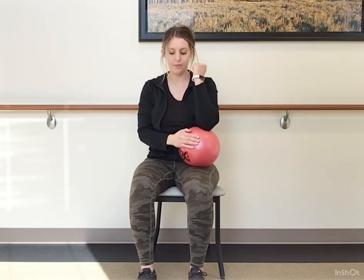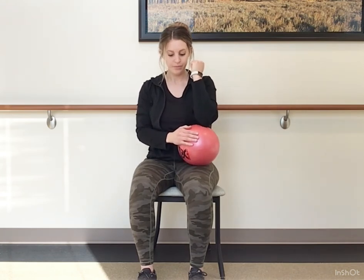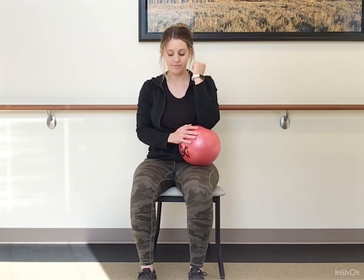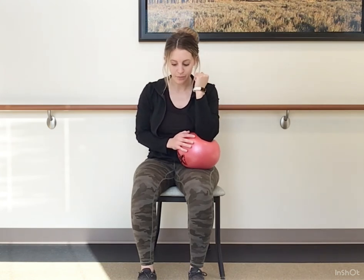Other side — same thing, up nice and tall. Imagine like you're trying to touch your chest to your legs. Kind of rounding those shoulders a little bit. Squeeze and release.